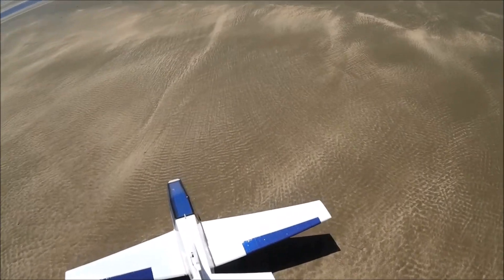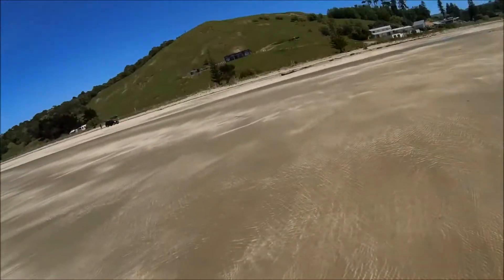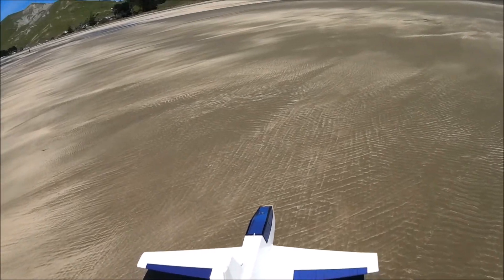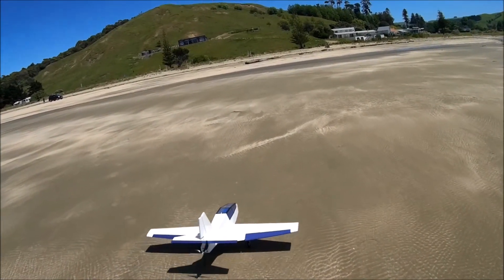I've got no steerable nose wheel, so she just would not turn with a wing on her tail, which is understandable. I think I'm going to work on that — see if I can sort out a fairly lightweight but strong solution.